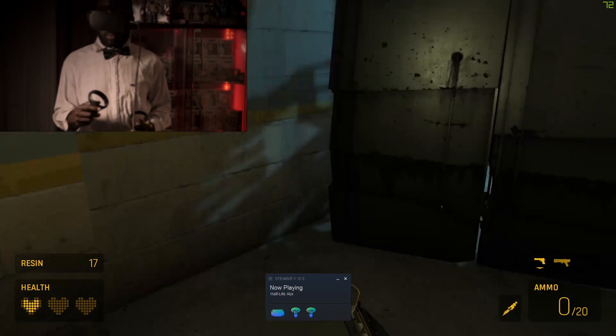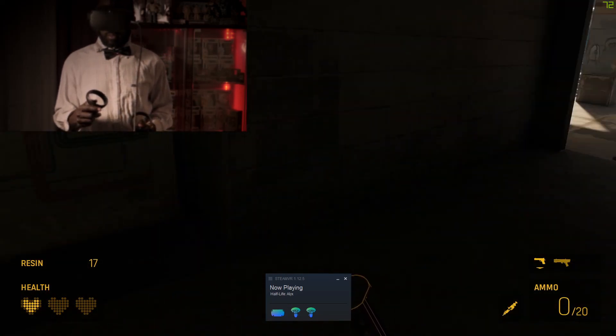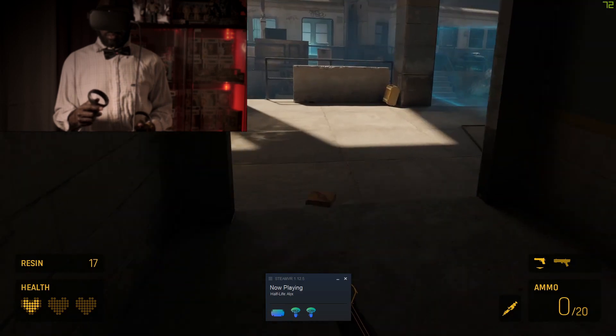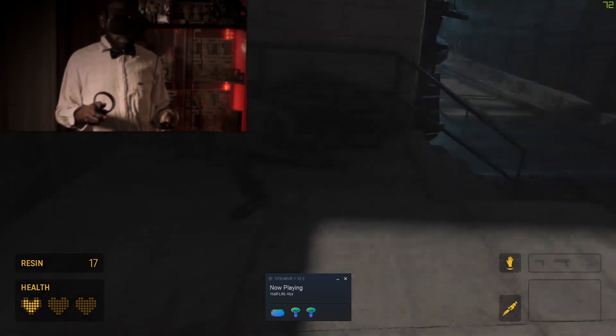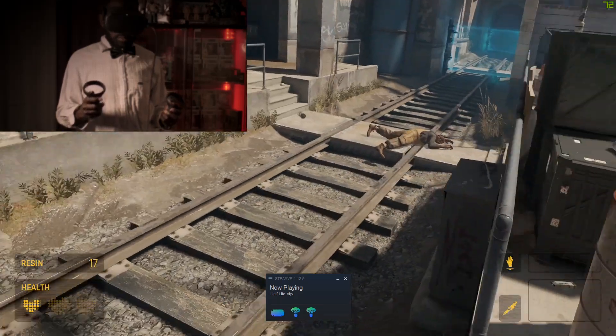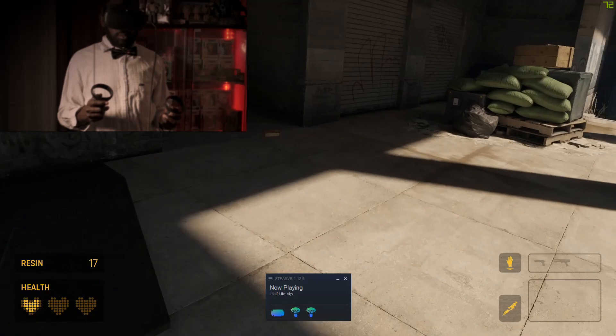There was still some artifacting when I walked into the dark area. I made sure to stay in the same area for this whole video. Then finally I tried low fidelity, which was a lot more playable — there was less artifacting, and the turning was still a little bit bad, but it was a playable experience.